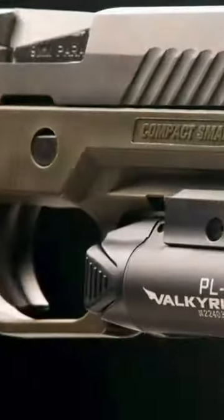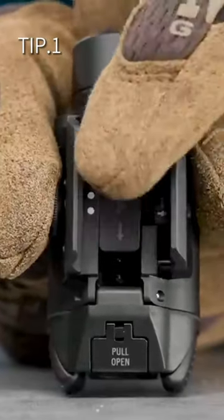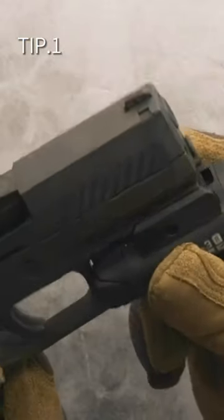Hey there, here are six tips on how to pick the perfect pistol light. Tip one: compatibility is key. You need to make sure that your pistol and pistol light are a match made in heaven. If you don't like the way that it fits, time for another choice.